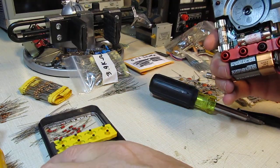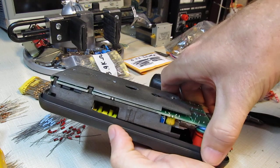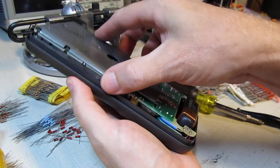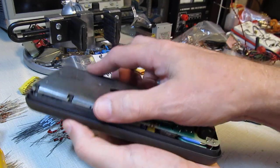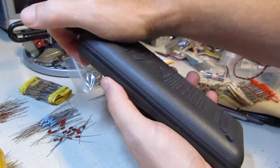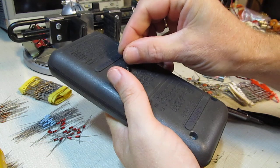Now we can put the meter back together. We'll lay the front face of the meter back in place, being careful of which way the battery is facing so the wires don't get pinched, and that the meter sits down flat and flush. Then we'll take the rear case half and put that back in place — it kind of snaps into place. Now put the three screws back in.